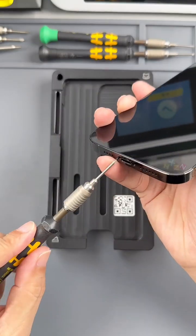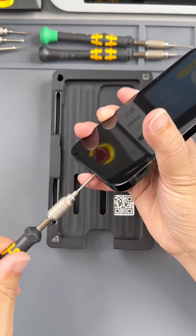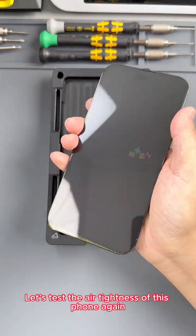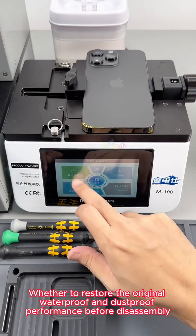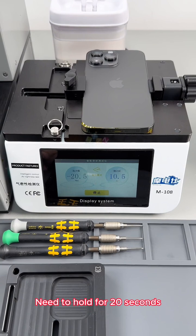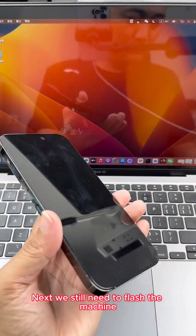Let's start tightening the bottom screws. Let's test the air tightness of this phone again to see whether the repair has restored the original waterproof and dustproof performance. After the vacuum pressure is reached, hold for 20 seconds. Air tightness restored. Next we still need to flash the machine.